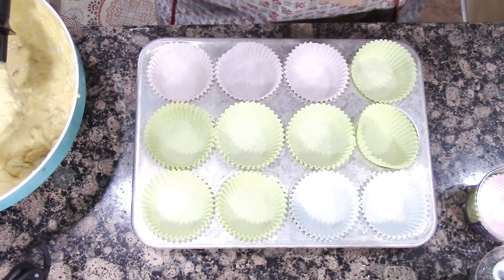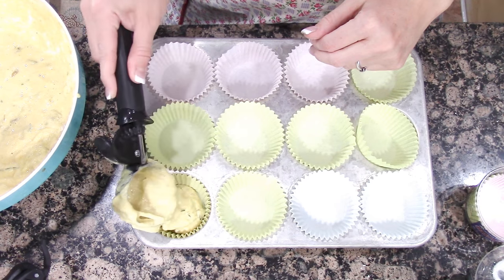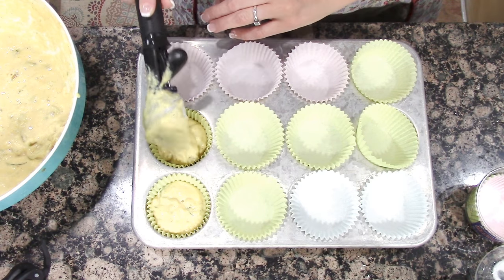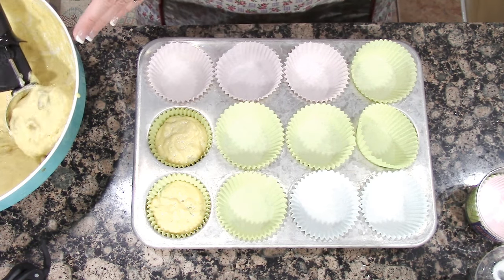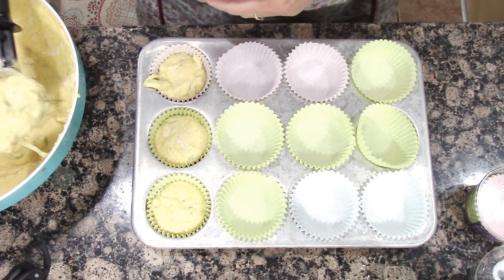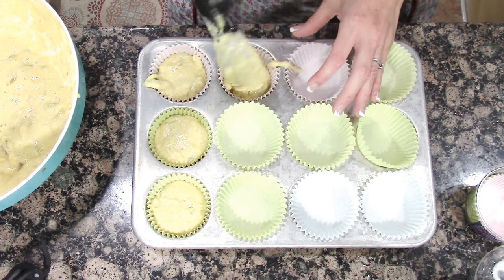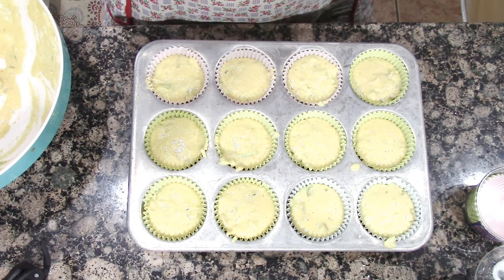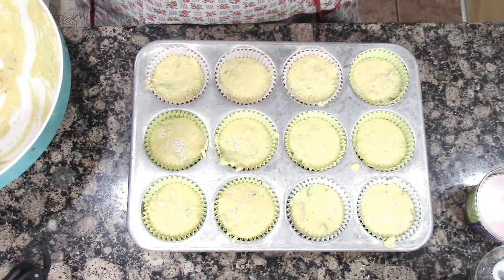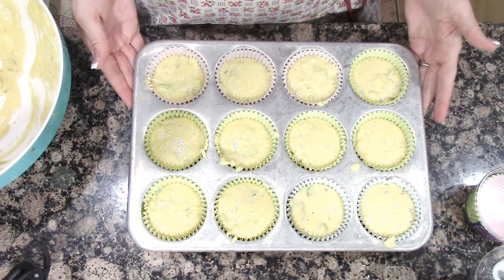The recipe says to bake it like a cookie in a casserole pan, but I'm going to do muffins — my family loves eating cornbread as muffins, so that's what I'm going to do. If we have leftovers, we can freeze them. The recipe in the book has a little boo-boo — it doesn't say what temperature the oven should be, so I'm going to say 350 degrees and bake for 25 minutes or until a toothpick comes out clean. Let's get these in the oven.